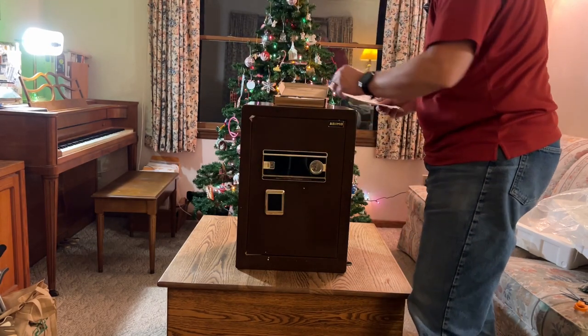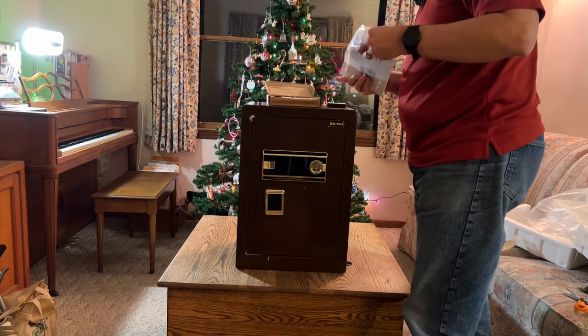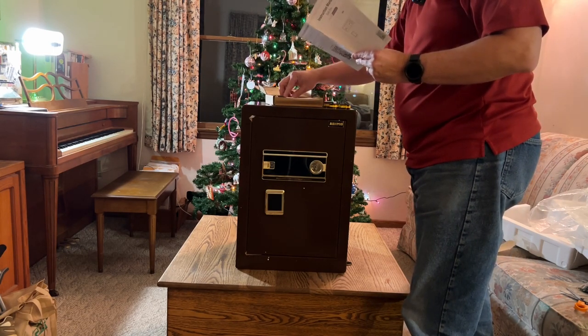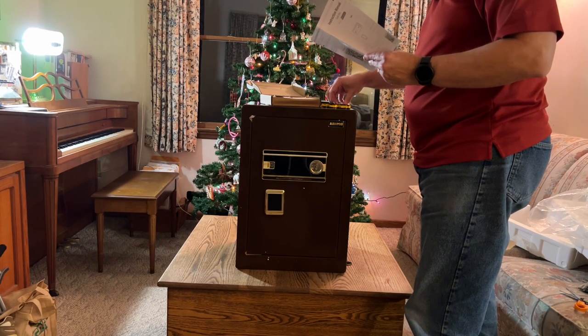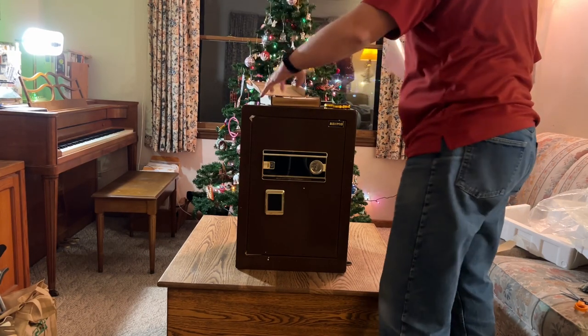I think it needs batteries. Is this a light of some kind? Let's look at the manual and see what it says. It's an emergency battery box. Okay, floor mat — so these do go on the bottom of it. They stick on. All right, let's do that.